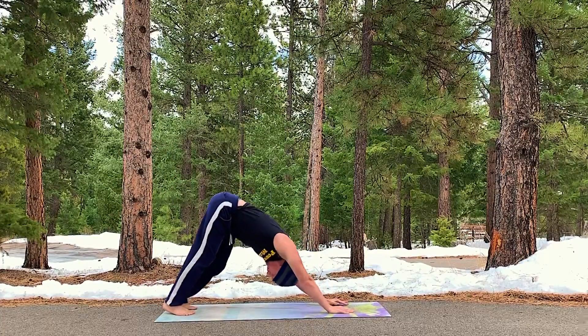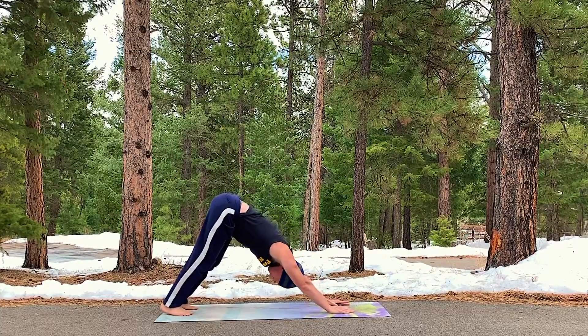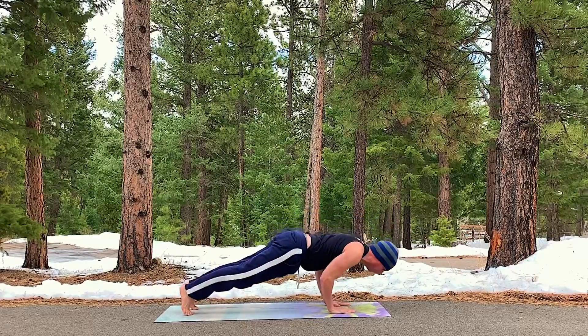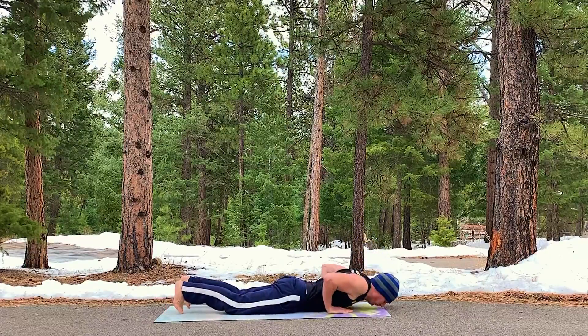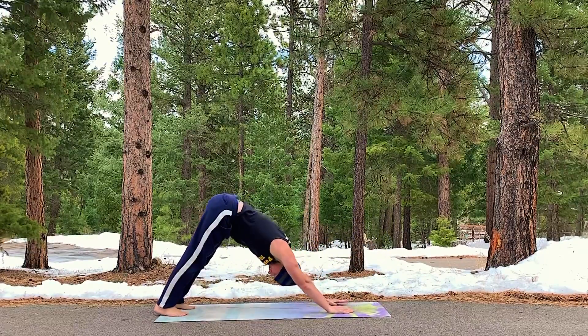Shake out the legs. Keep it loose. Shake it out. Shimmy. Inhale, forward to plank. Press forward. Lower down. Hover. Elbows into the sides. Inhale, up dog. Exhale, lower. And then press back to down dog. That's a vinyasa flow.